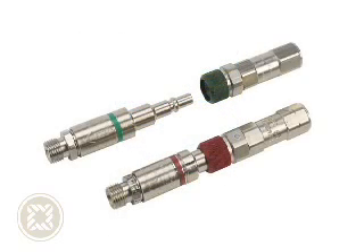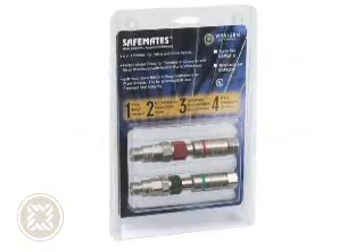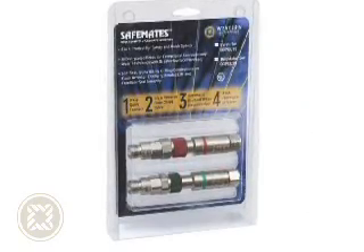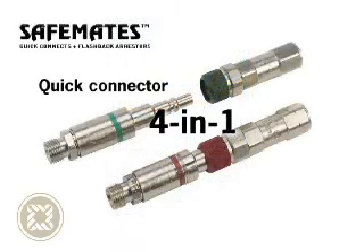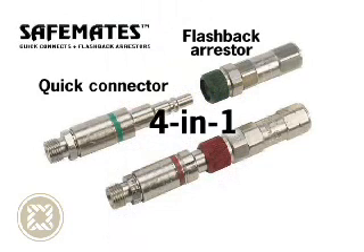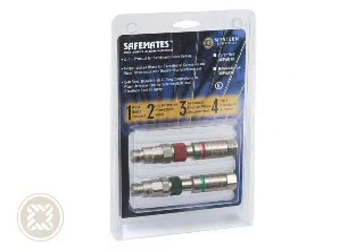Ultimate top-of-the-line safety is accomplished through Western's SafeMate series. This product is a quick connect and flashback arrestor integrated into one unit. Nickel plated and functioning as four products in one, these features include a spring-loaded easy-to-use quick connector, a built-in flashback arrestor, a built-in reverse flow check valve, and an automatic shut-off when the arrestor is disconnected — all in one unit. SafeMates offer substantial savings over buying separate quick connectors and flashback arrestors.